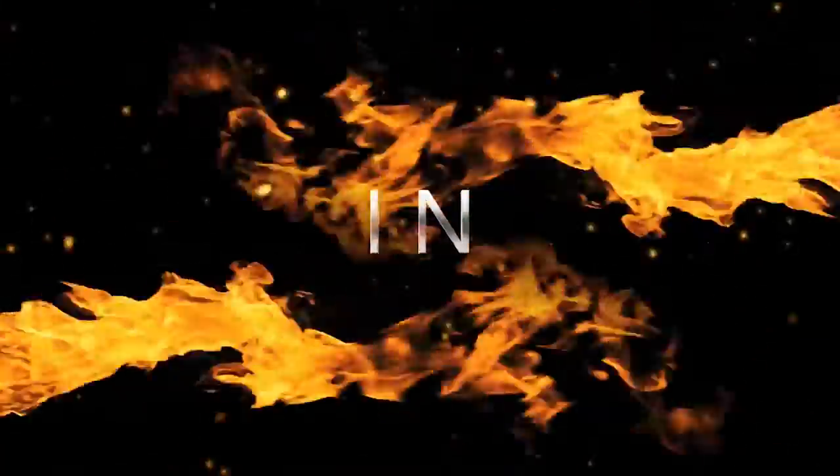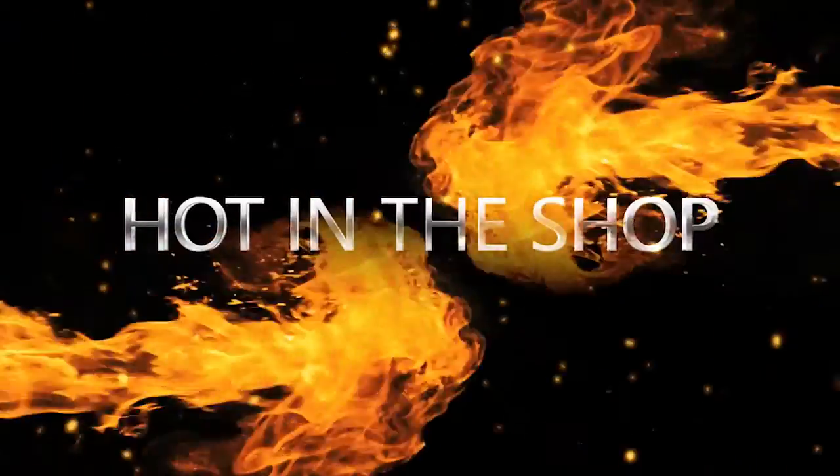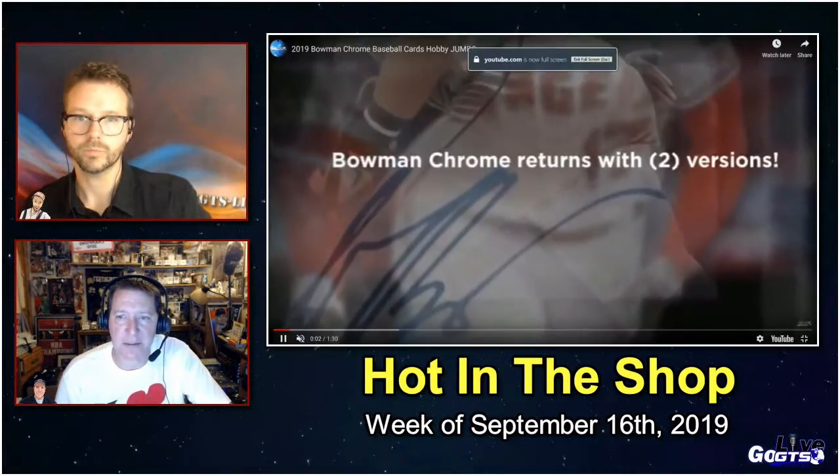Let's dive into a look at some of next week's new releases with a segment we like to call Hot in the Shop, although it'll probably be hot with your favorite breaker or online retailer as well.